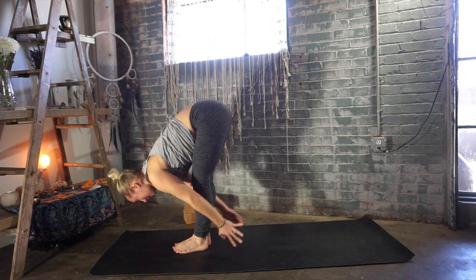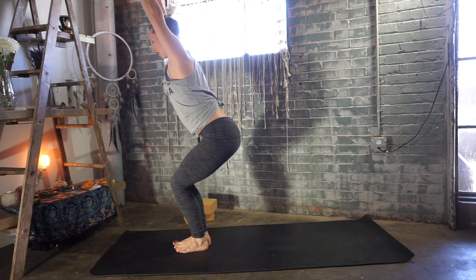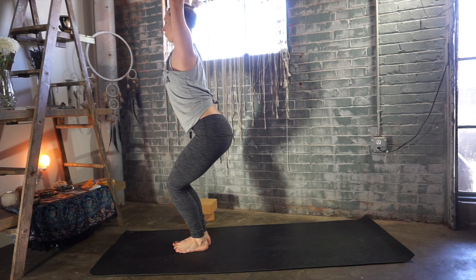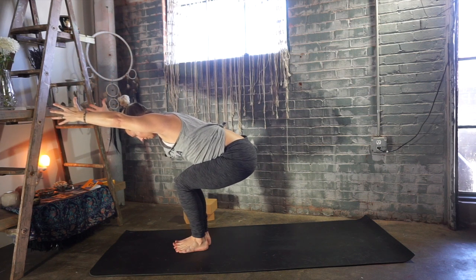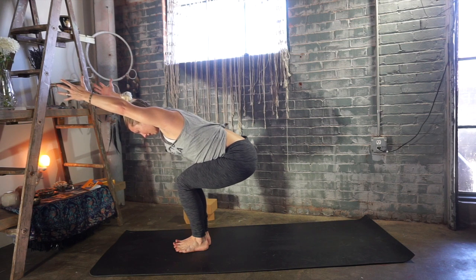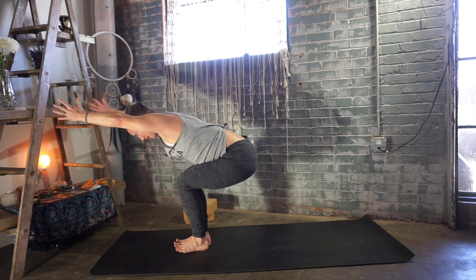Chair pose — Utkatasana. Sit your hips down low, reach your arms up and pause. If you have any injuries to the knees or low back, separate your feet and knees to hip-width apart. Squeeze your outer hips towards one another, lift your chest away from your thighs and stretch up. On your exhale, keep that length of your spine — rest your ribs on top of your thighs and reach your arms forward. Bring your gaze down, lift your biceps alongside your ears. Deep breath in — notice if you're gripping down with your toes; spread all ten toes and deep breath out.